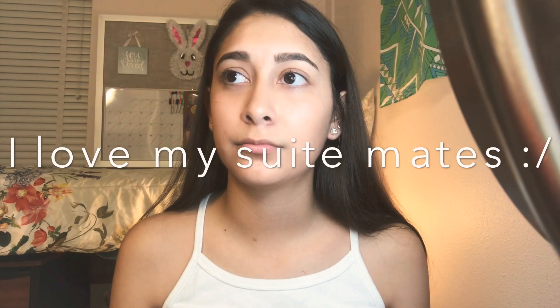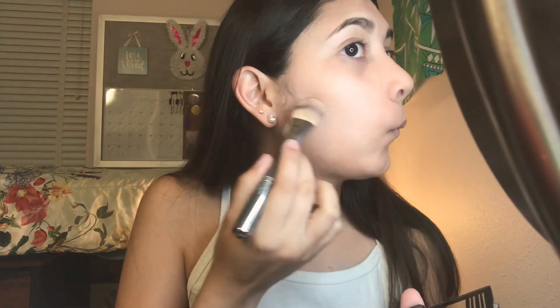My next step is gonna be to set everything. This kind of looks creamy so I don't know about that. We're gonna use this LA Colors contour sculpt and shape palette. I don't know how to contour so I don't know why I'm acting like I do. I've never contoured my nose and I know this is not the right brush to use. Maybe I shouldn't have done that.